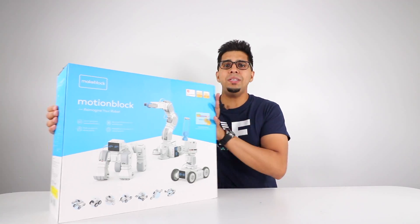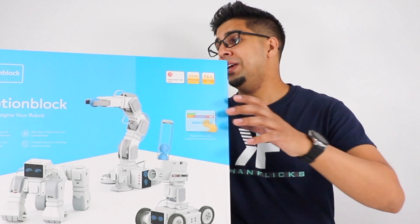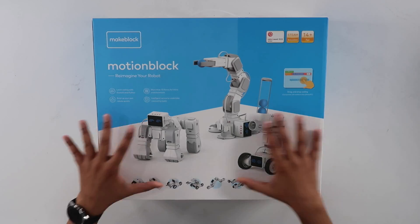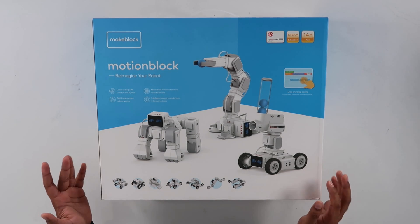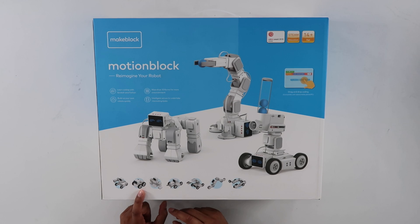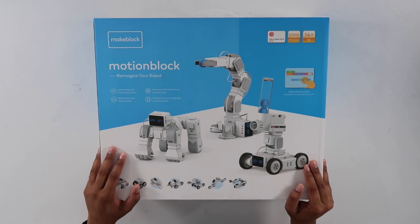So this here is our box and surprisingly it is a lot bigger than I expected. It does have a handle on the top so you can carry it about. You can see different variations of the robot — on the bottom it shows that you can make a fighter, a wheelie, a gorilla, a claw, a snake, and different kinds of things, which is kind of cool. You can always go ahead and build your very own, so that's kind of nice too.